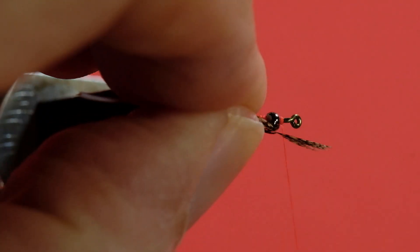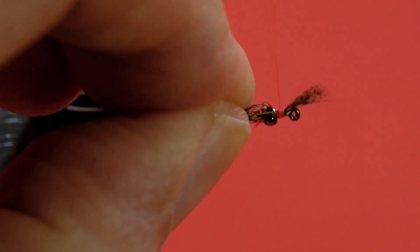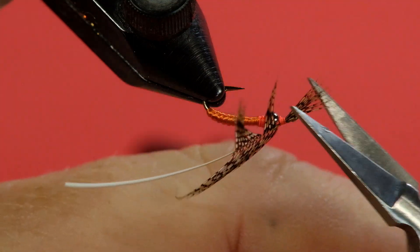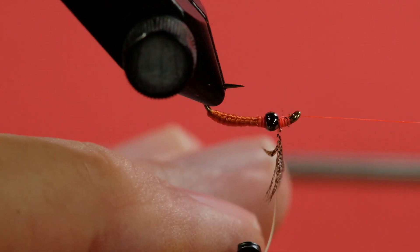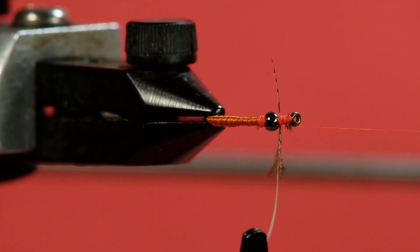I'm going to tie it in by the tip and trim that tip off. Normally I'd put a tying end point, but we're getting so little of the tip left that I did it the other way. The other problem with these feathers when working close to the tip is they're very delicate, so I'm going to use hackle pliers that don't put a lot of pressure.